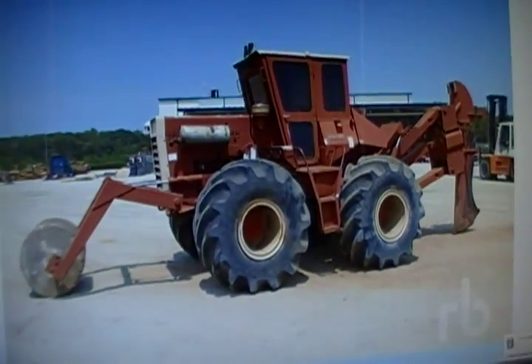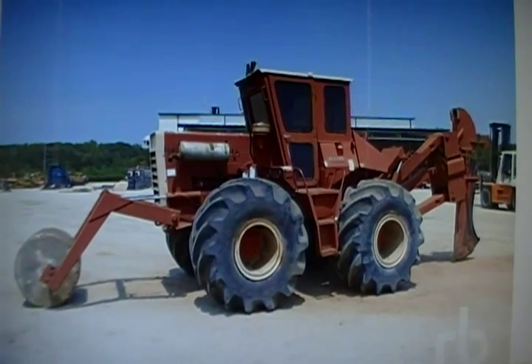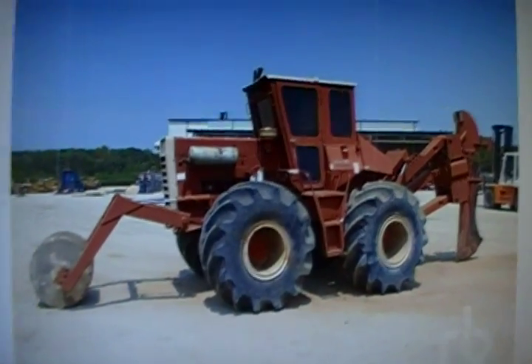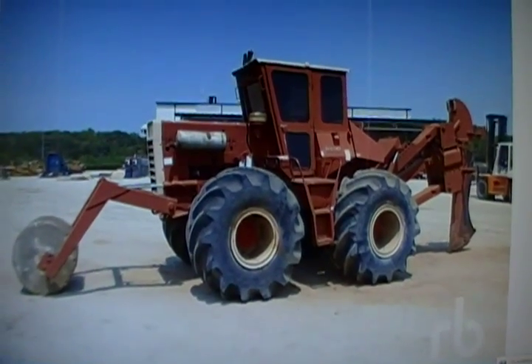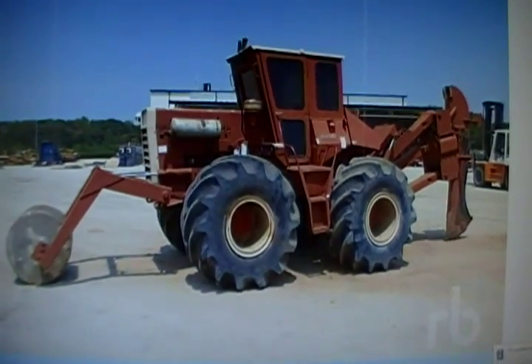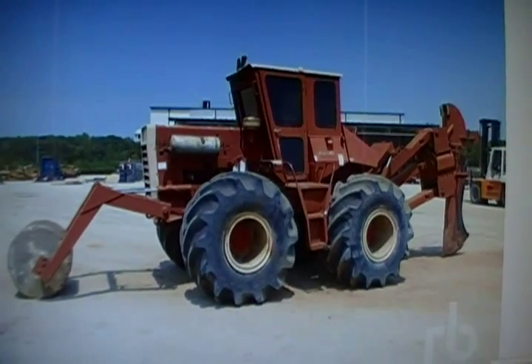This is my Ditchwitch R200 tractor. I'm going to do a series of videos on this — we're going to be changing this tractor quite a bit. I'm going to talk to you about some of the things about it and give you some history on it. This tractor was originally built in 1974 by Ditchwitch. It is a model R200, the largest model Ditchwitch has ever made or will ever make.